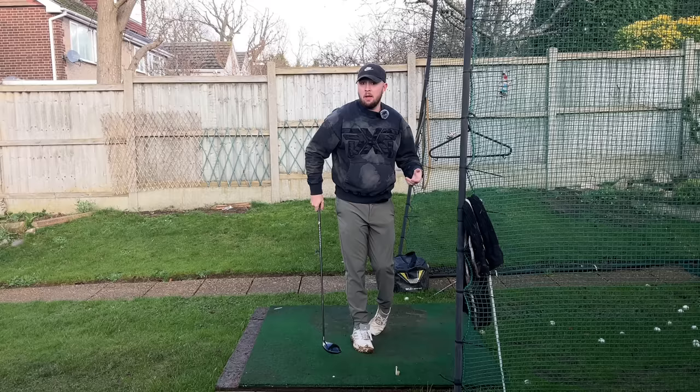If you enjoyed the video, click that like button. To find more golf instruction just like this, hit the subscribe button and the bell button to be notified every time I put out a video.